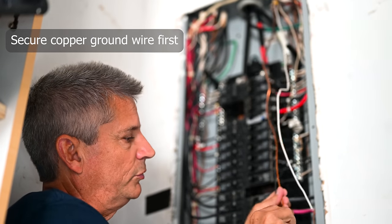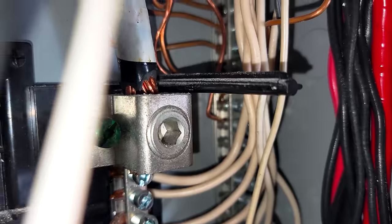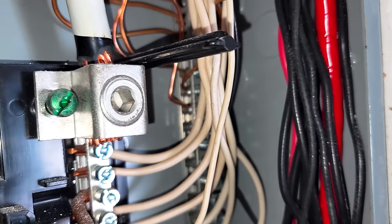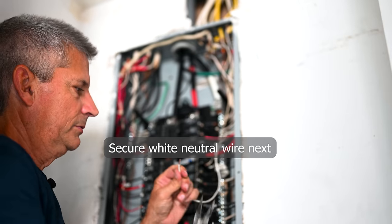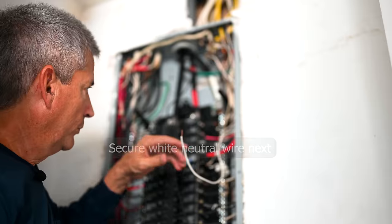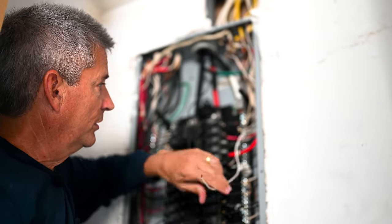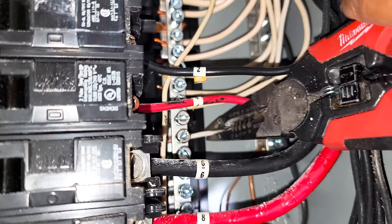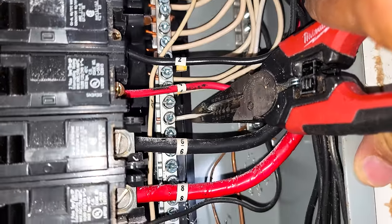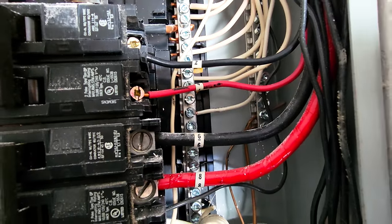Now we just have to find where to secure each wire. This copper wire is our earth ground — I found a home for it on the ground bus bar with an available slot at the top. Insert it there and tighten down that bolt nice and snug. Then strip about five-eighths of an inch off the end of the white wire and insert it on the neutral bus, right after the last existing wire. Make sure it's not too long — form it to match the others and bring it over to position. The insulation should be just almost up against the bus; you can see a little bit of wire, but not very much. Tighten it in — our neutral wire is now connected.